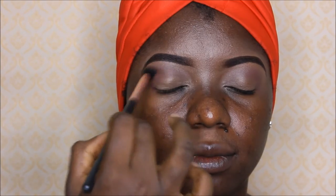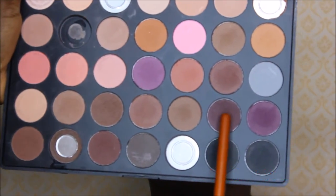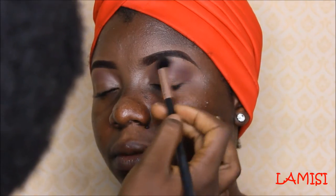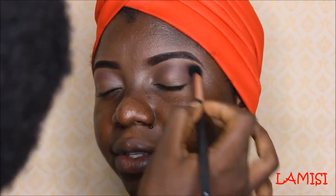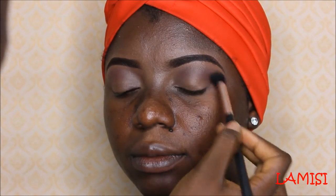Since I'm going for a smoky eye, I'm using a dark brown color to further enhance the crease. I don't want to use a bigger brush because it will create a different look, so I want to maintain the darkness with the eyeshadow — that is why I'm using this dark brown eyeshadow for the transition.